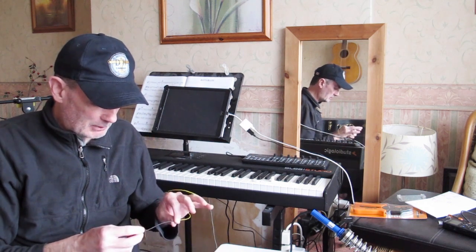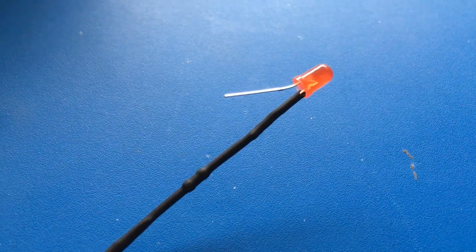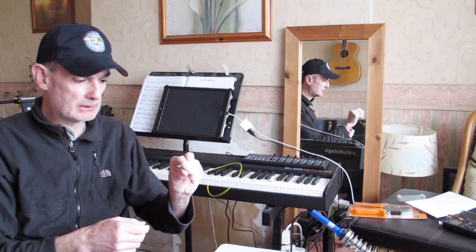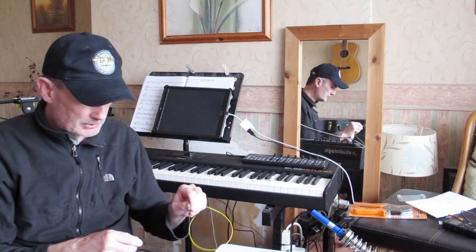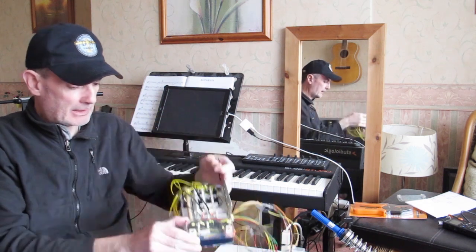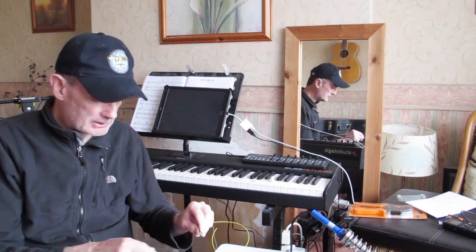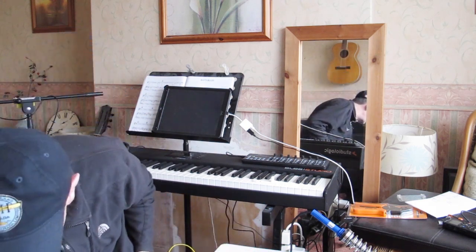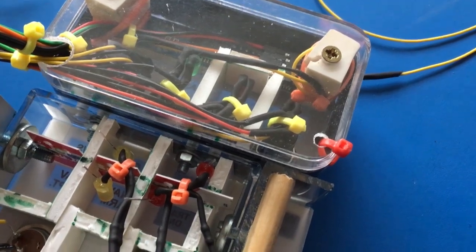I've now gotten to the LEDs. I've prepared each one — I've soldered a resistor onto the positive side, left a long tail for the signal wire, and left the negative ground terminal sticking up. The fiddly part is mounting these in the little cells I've created in the back of the panel. I've been using the world's most useful tool — the cable tie — for everything, and I've just put the first four LEDs in there.